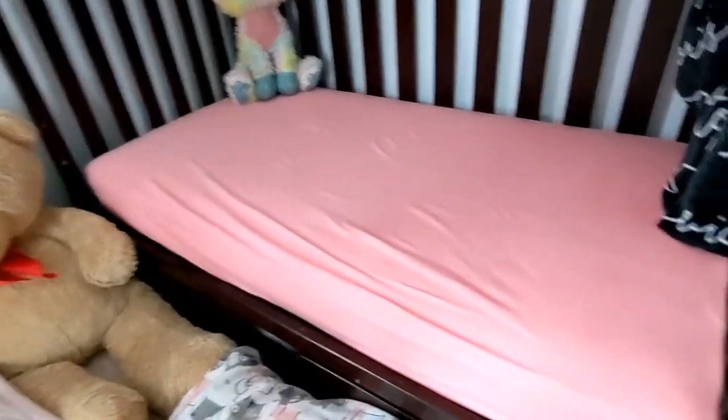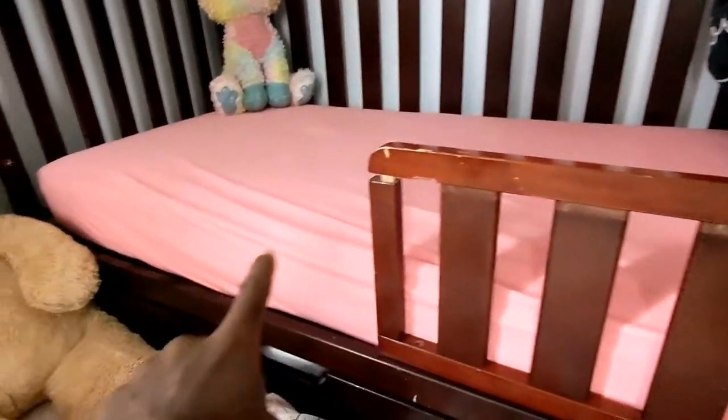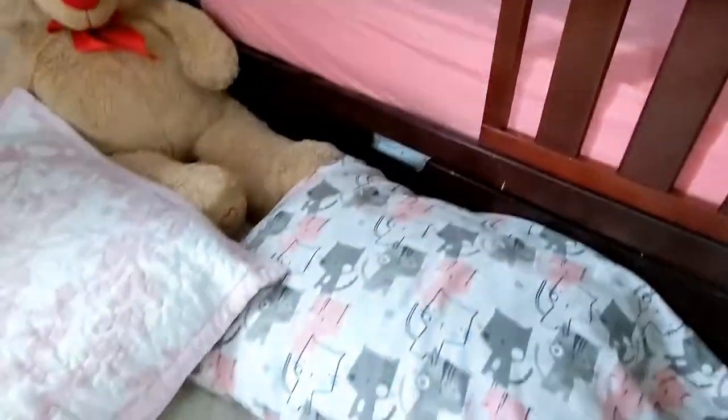Today I will be transforming my daughter's crib into a bed. Any item that I use in the video I will leave a link in the description, and if you plan on using them I will really appreciate it.